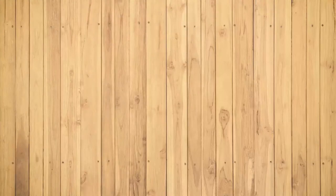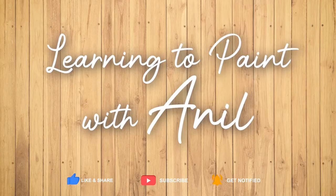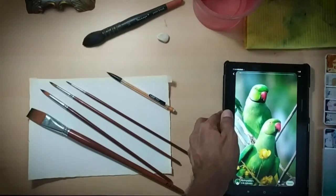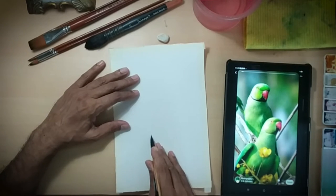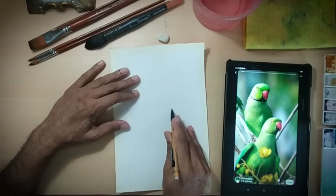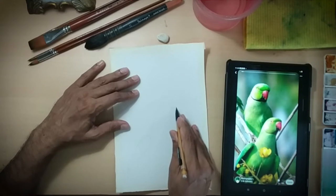Best of luck — to me as well as to you. So these are the materials I will be using: 3/4 brushes — number 10, 6, and 2 — as well as a flat brush. One can also use a large size flat brush, which I am going to try and demonstrate.